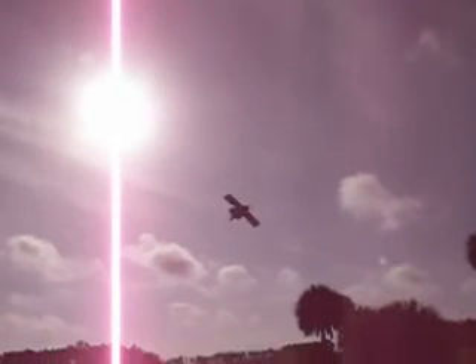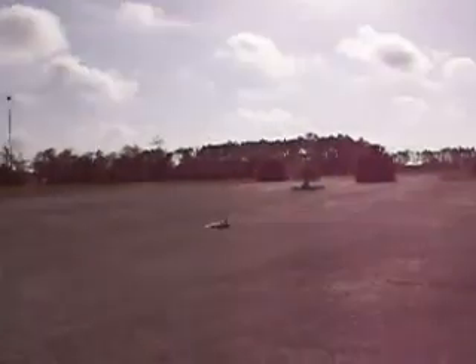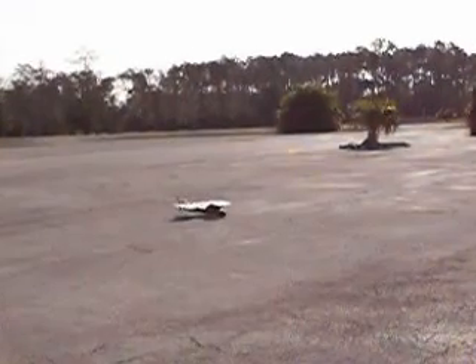Very pitch sensitive. It flies! It flies! It is flying! Actually, it wasn't a bad thing, man.